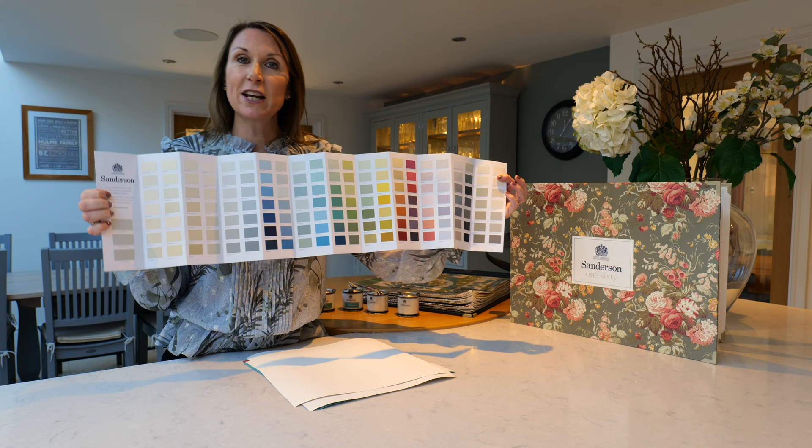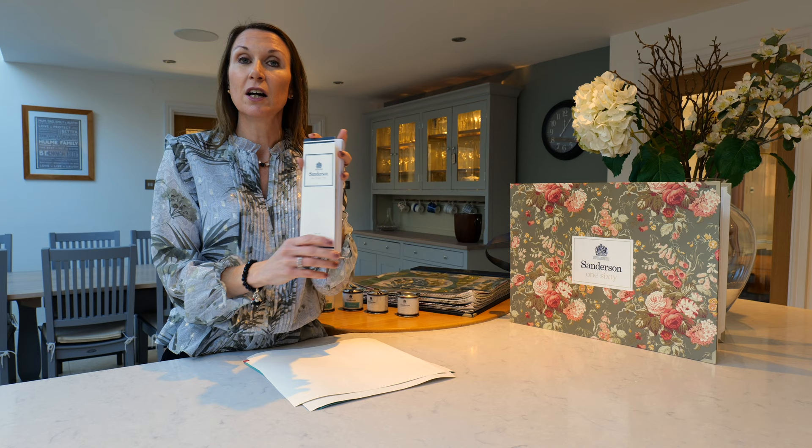If you'd like a colour card sent out, please do get in touch — email sales@homeofinteriors.co.uk or call us on 01590 615 775 and we'd be delighted to pop one in the post for you.